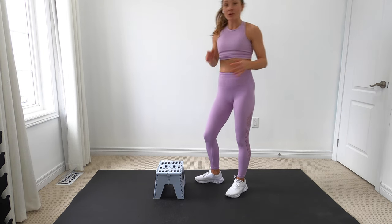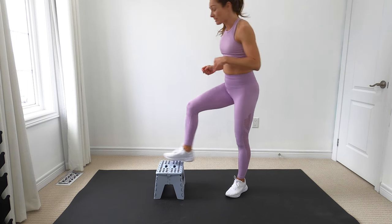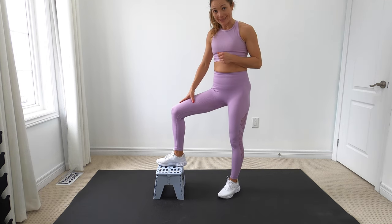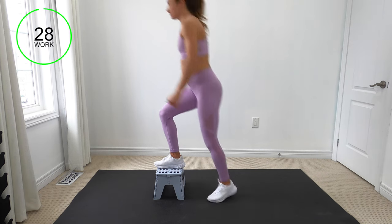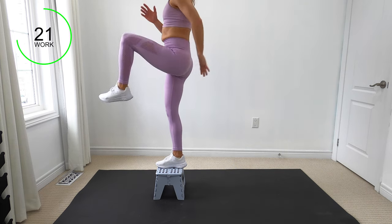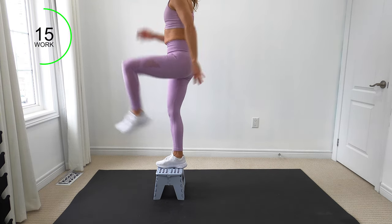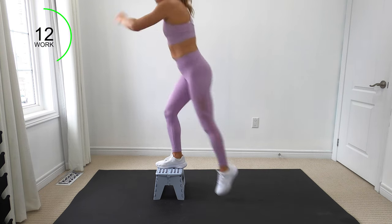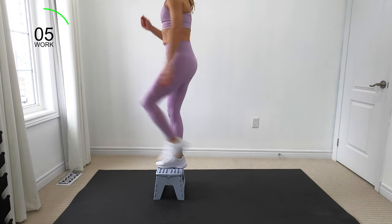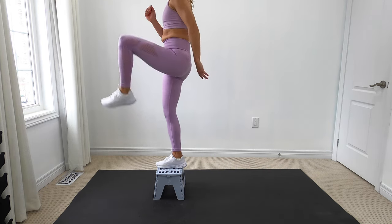We're going to start with our steps. Whether you're using a set of stairs in your home or a collapsible step, place your foot flat on it and when you push through your heel, activate your glute all the way up. We've got 30 seconds on each side. If you want to take this up a notch, you can bring that knee up, challenging your balance at the same time. Remember, you want to feel this in your glute — not in your knees. Let's switch legs.